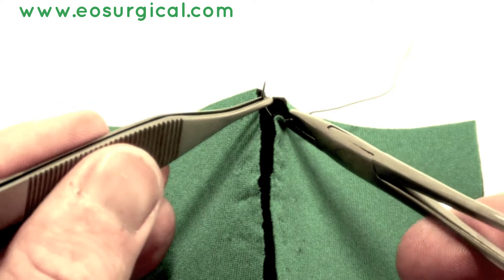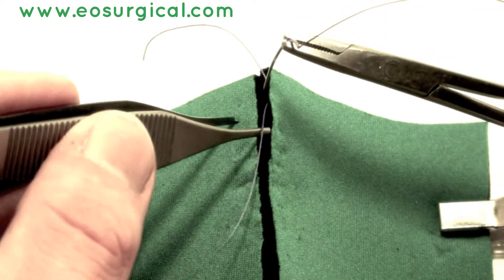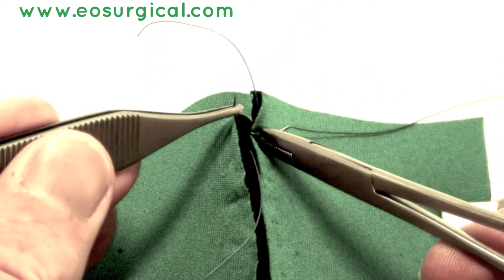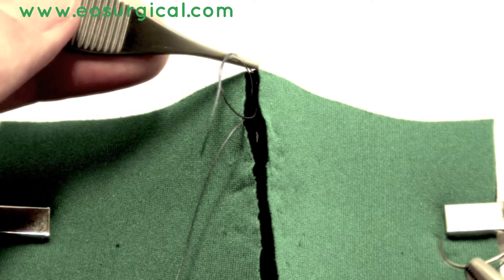Now, moving on to how to pass the suture through the tissue — you need to get it just underneath the skin in the subcuticular layer. When taking a bite on the opposite side of the wound, the suture passing between either edge of the wound should go horizontally straight across.